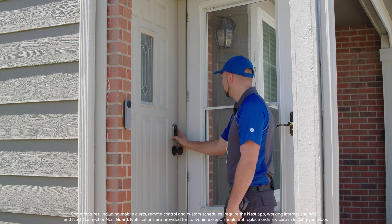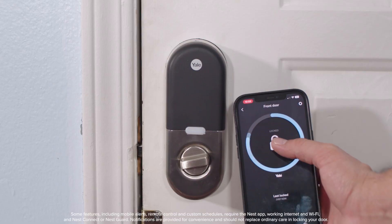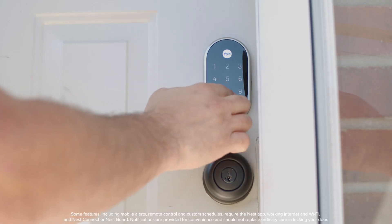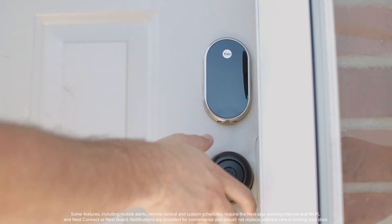Congratulations! You've successfully installed and set up your Google Nest Yale smart lock. Enjoy the convenience and security of your new smart lock. It's keyless, so you can lock and unlock the door from anywhere with the Nest app. Give people you trust a passcode instead of a key and get alerts when they come and go. And lock the door with a tap. If you have any questions, visit OnTechSmartServices.com for more information.